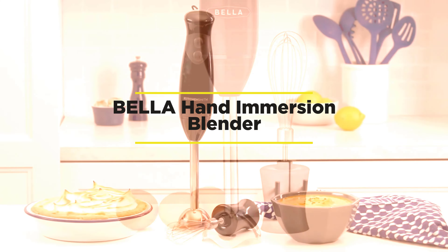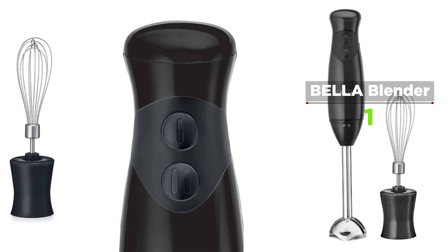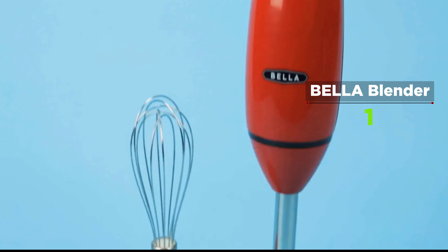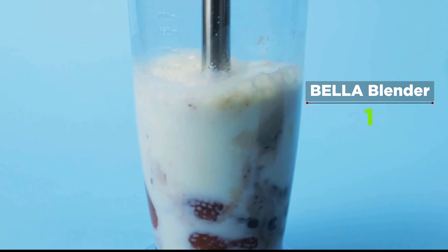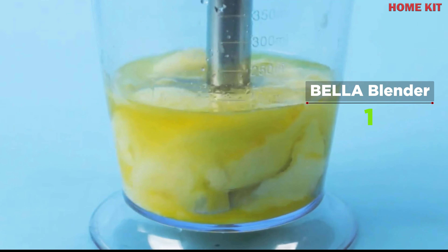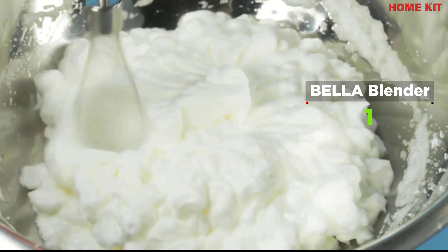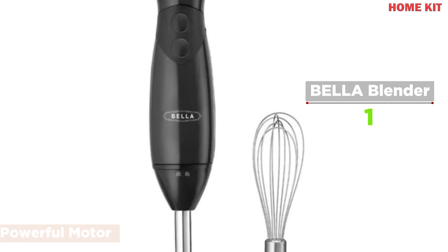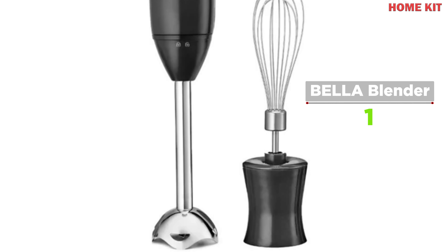The Bella hand immersion blender is this year's must-have kitchen tool, offering the versatility to blend, puree, and whip in one easy step. Small enough to store in a drawer, this mixer is great for making soups, smoothies, meringues, dips, sauces, mayo, chutney, whipped cream, salsa, baby food, guacamole, and batters for baking. The two-speed settings and powerful 250-watt motor with a six-inch blending shaft make preparing omelets, soups, smoothies, meringues, and dips as simple as it gets.